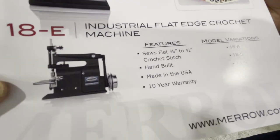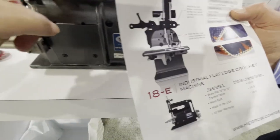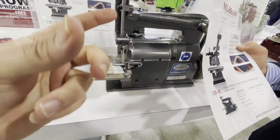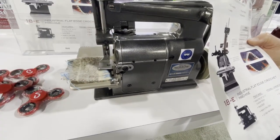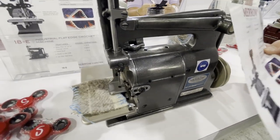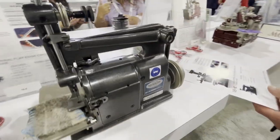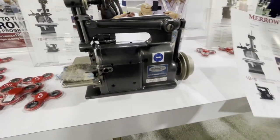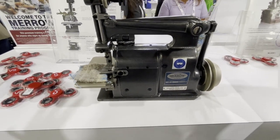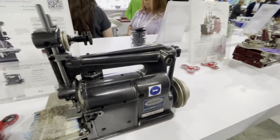Ten-year warranty. You can adjust the density of the stitch using the clamps inside the machine. So those are all the sewing machines on display at the show. You can go to meros.com or GoldStarTool.com, or call 1-800-868-4419, and folks interested can reach out directly.